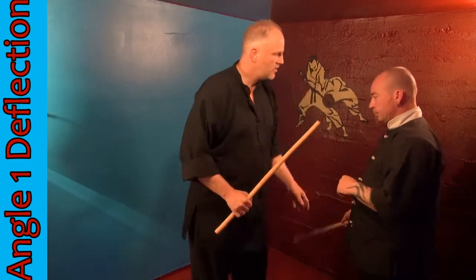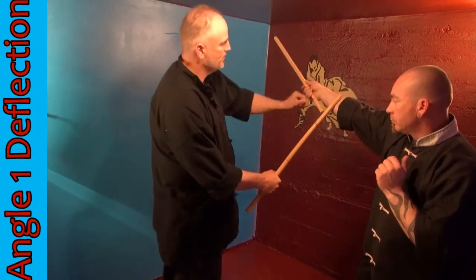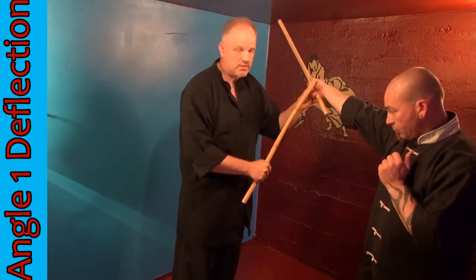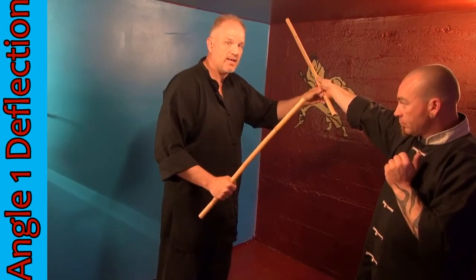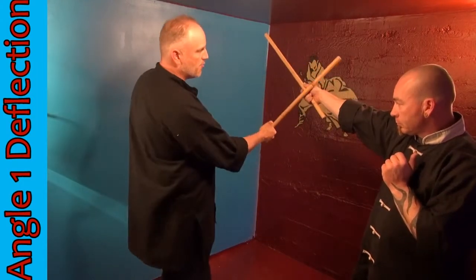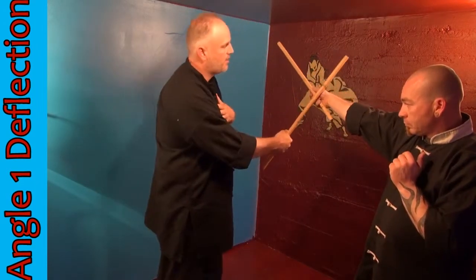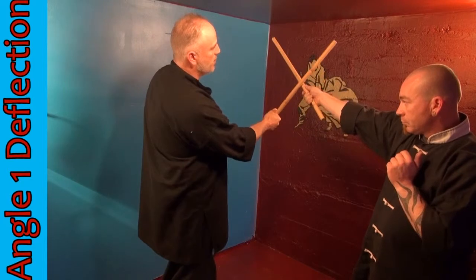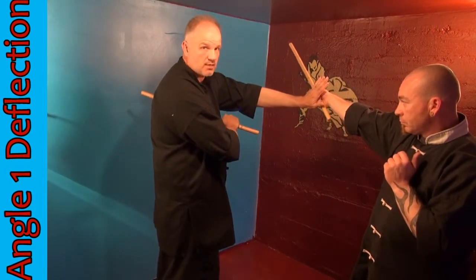As he swings his stick wide, nice and slow, he's going to stop right here. As the stick comes in and starts to attack me, the first thing I'm actually going to be doing is attacking him. As the stick comes in, I will be sweeping through and hitting his hand first, and then my stick will fall all the way through, sliding up his stick, before my live hand comes out and checks his hand.